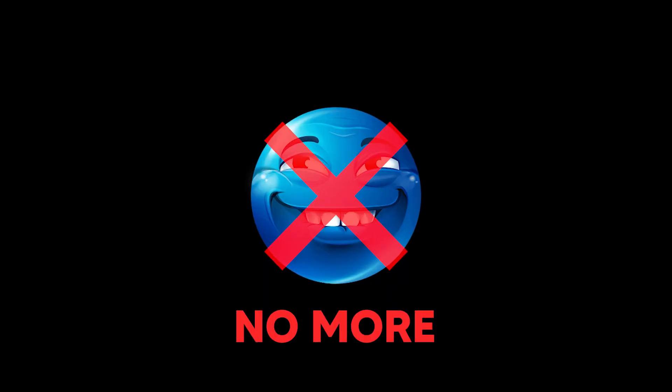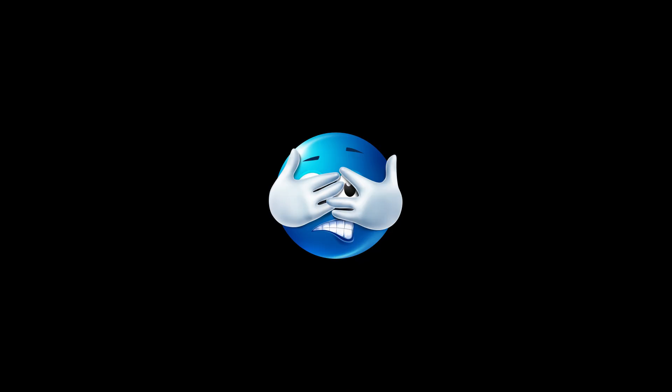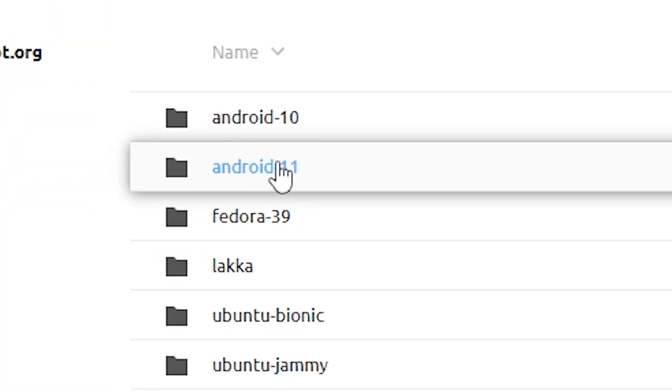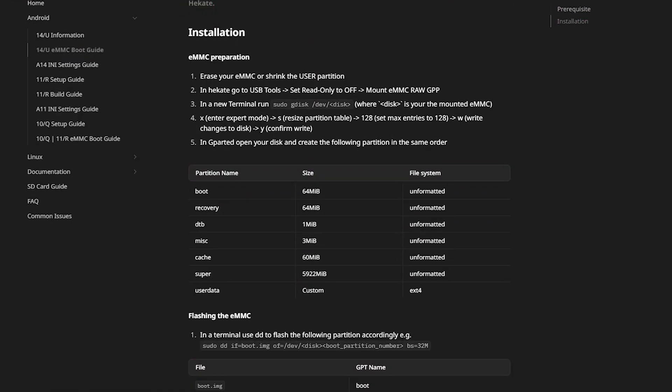New year, new title. No more brain rot, no more clickbait, so let's get started. Okay, I lied about the brain rot part. To do this, I'm going to install Android on my Switch and download the Dolphin Emulator. I'll be using Android 11 instead of Android 14 because the Android 14 setup instructions looked hard and I got scared.